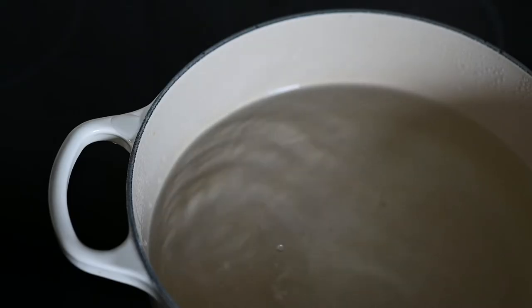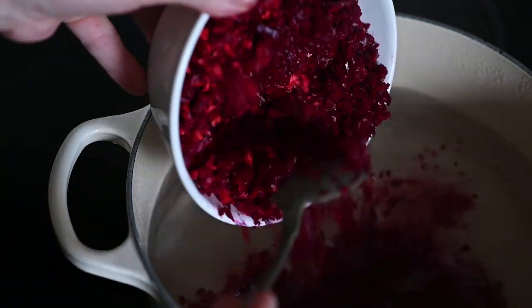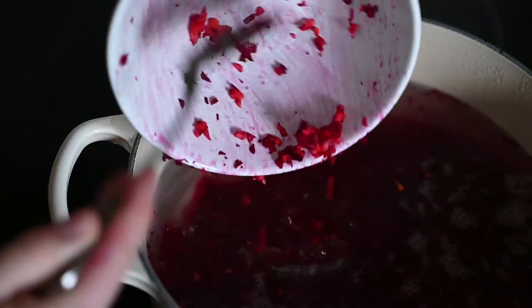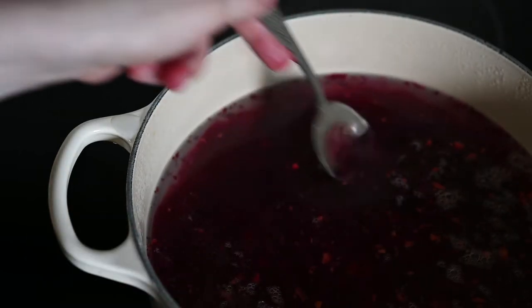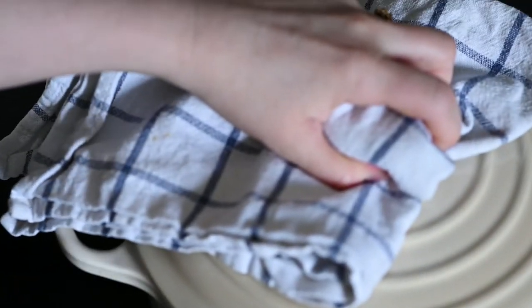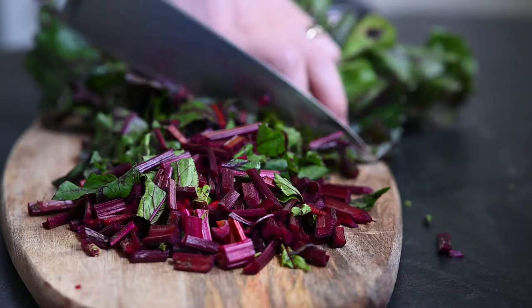I add the chopped veggies into salted boiling water or vegetable stock. I use 1.5 to 2 liters depending on the size of the beetroot bundle — this one was rather big so I used 2 liters of water. Now I let it simmer under a cover for about 10 minutes.